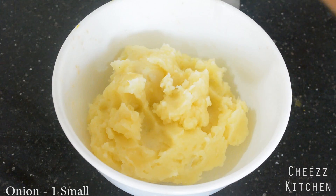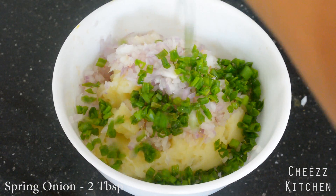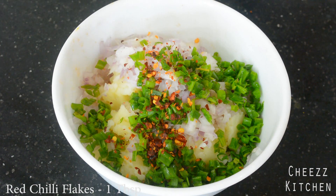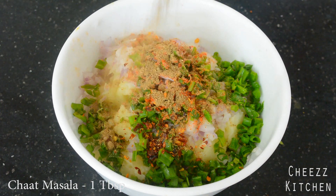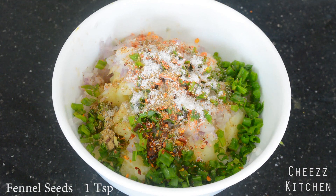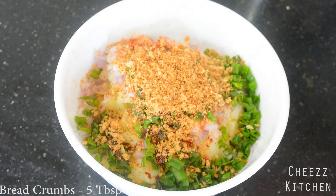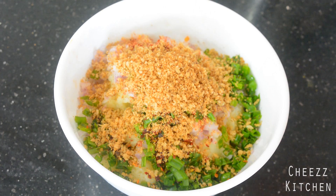To the mashed potatoes I'm going to add some finely chopped onions, some spring onions, chili flakes, a little bit of chili powder, a little bit of chaat masala — or you can even add amchur powder — and some salt. Just a little bit of fennel seeds.